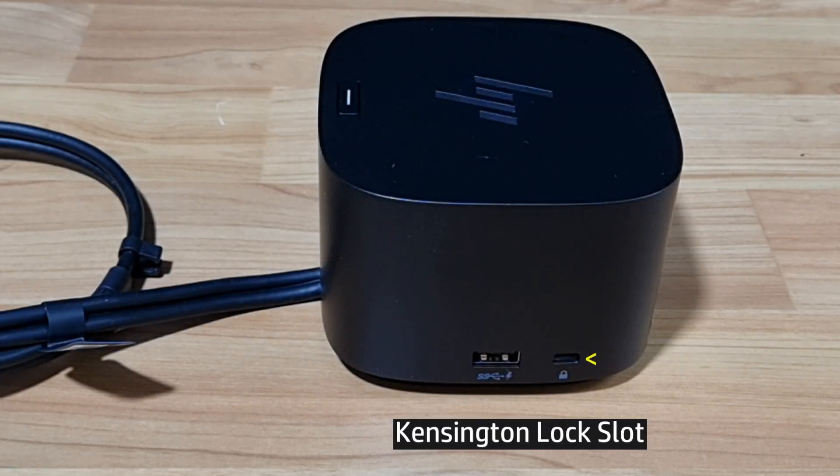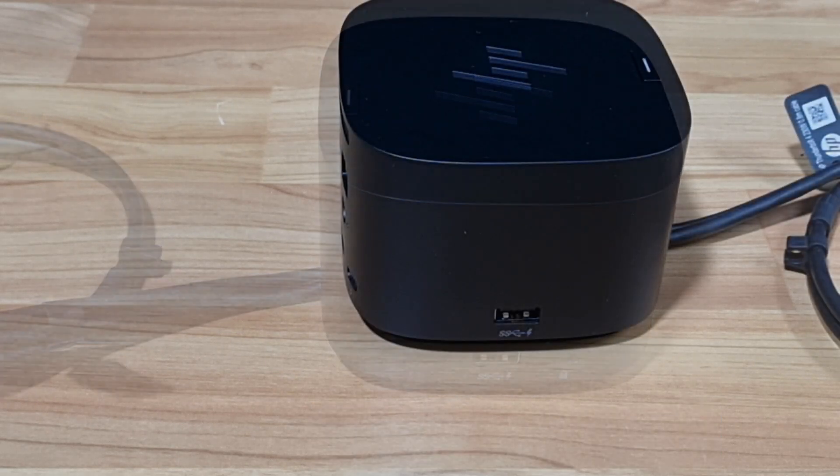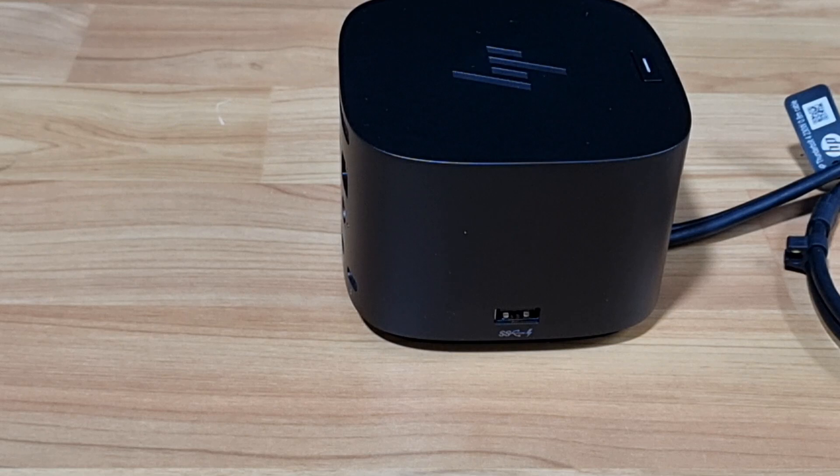On the right side, you've got the Kensington standard lock slot and one USB-A 3.2 port. This USB-A port is on the left and the right side.